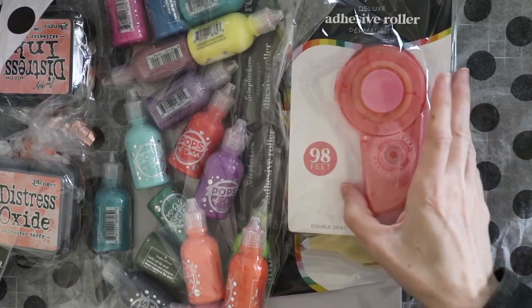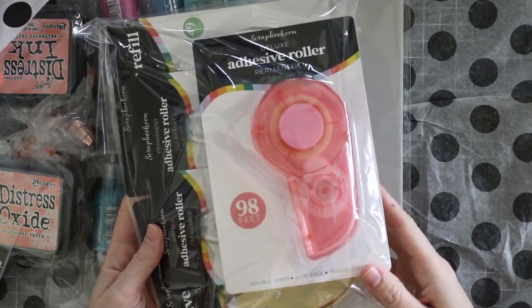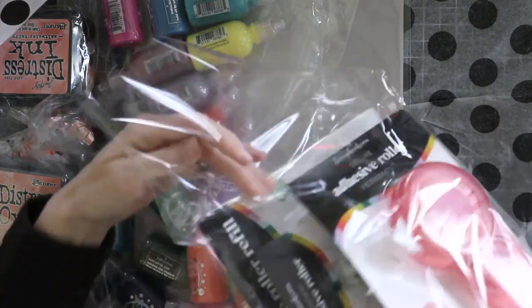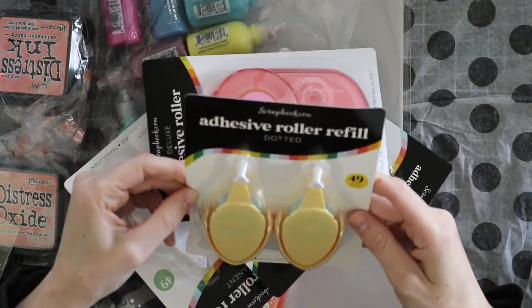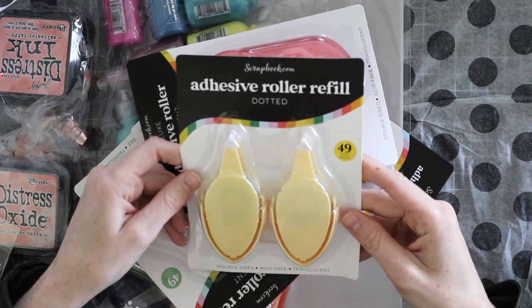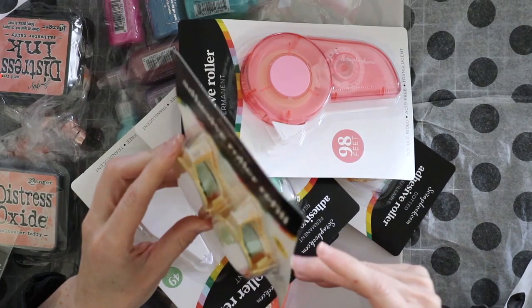The first thing that stands out to me is their adhesive rollers — these are new. They've got so many of these. Let's see what they are. This is a dotted adhesive roller, 49 feet each, double-sided. Those will be fun to try.